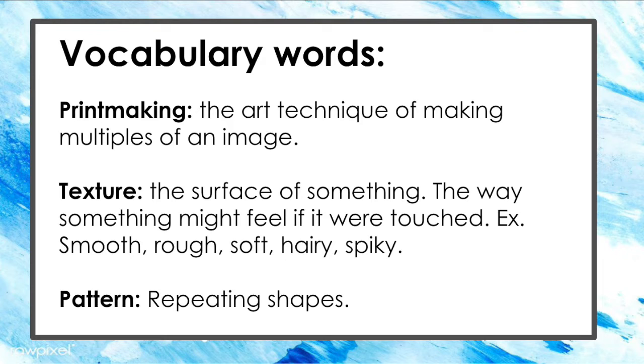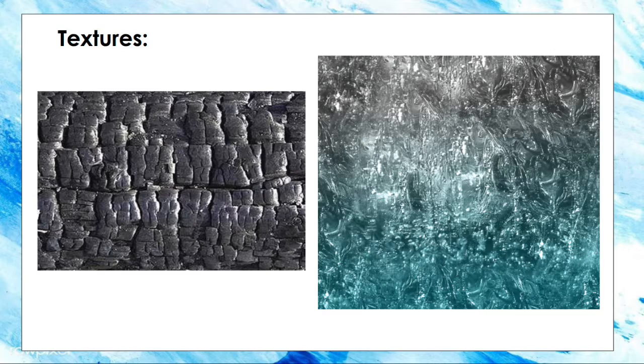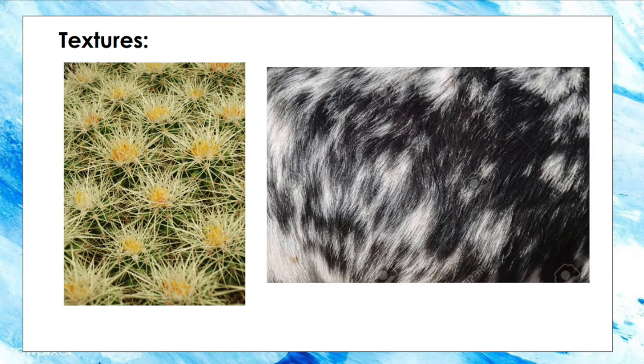Our vocabulary words today are printmaking — say printmaking. That's the art technique of making multiples of an image. Texture — say texture. That's the surface of something, so the way that something might feel if we were to touch it. So rough, smooth, hard, spiky, hairy — these are all textures.